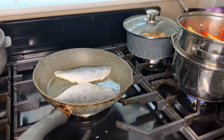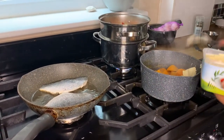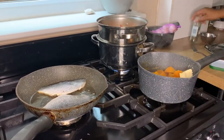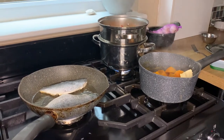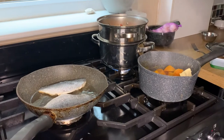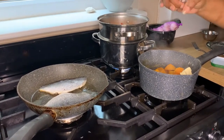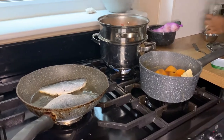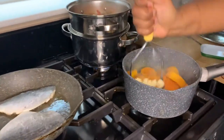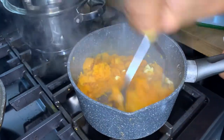While that is cooking, I'll go back to my potato and drain the water off. I add a tablespoon of butter — for the mash you can also add some milk if you want, but I'm not going to. I just put the butter in with a little bit of pepper and give it a good mash.